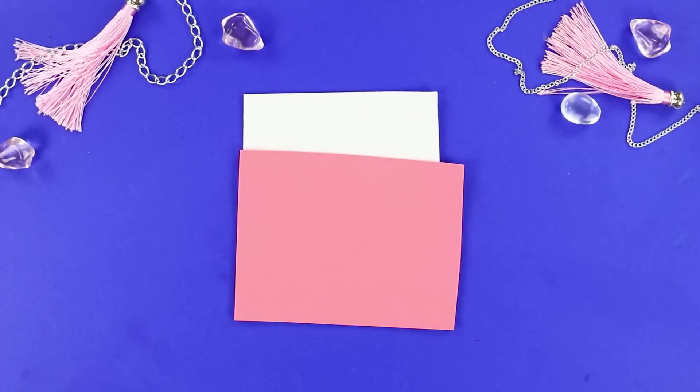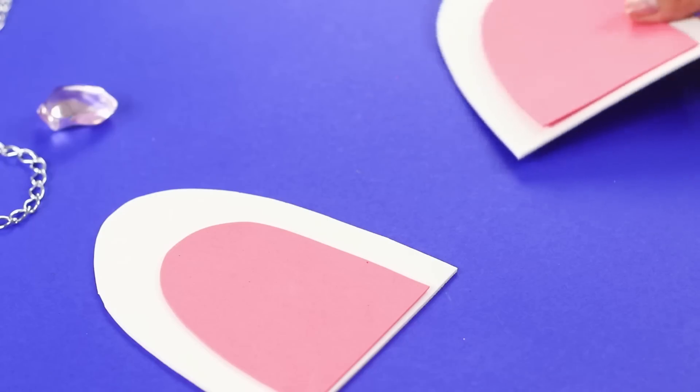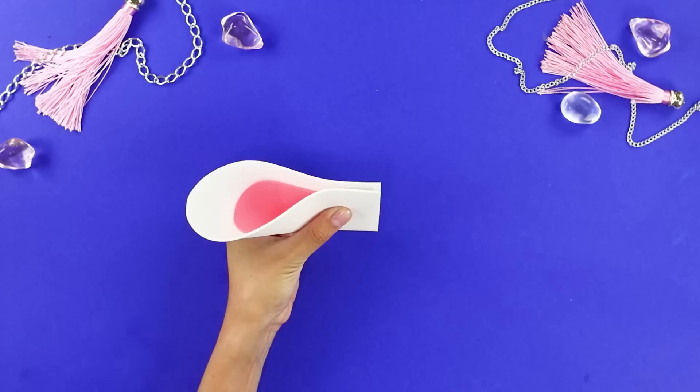For this idea, you'll need multicolored pieces of foam paper. Cut out pieces like these. Glue them together to make envelopes.